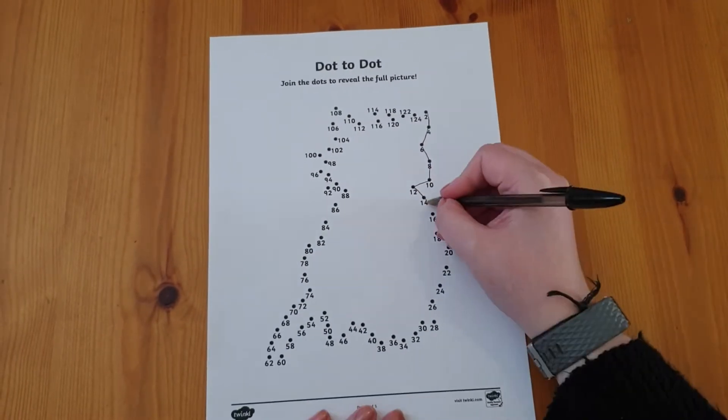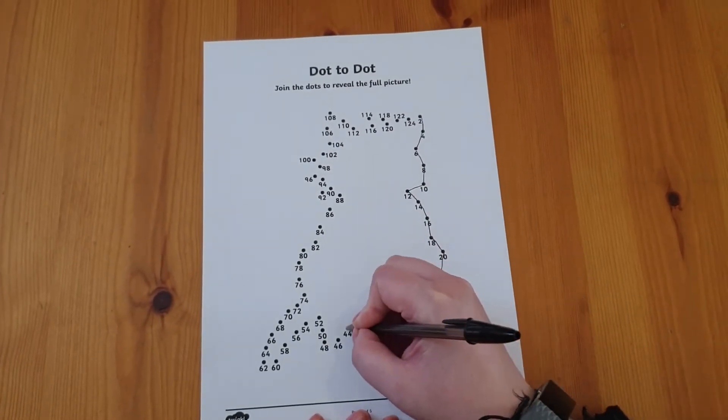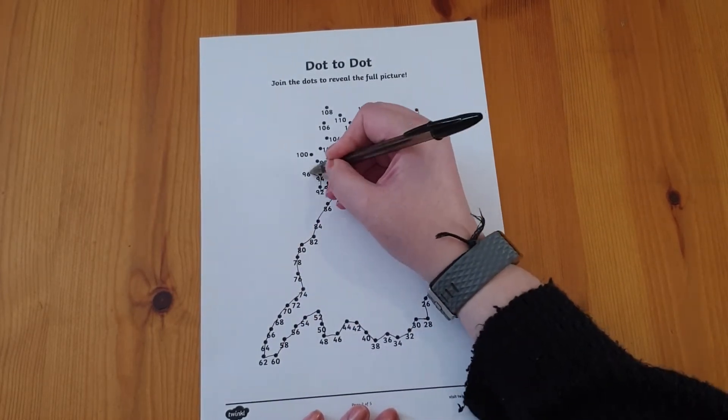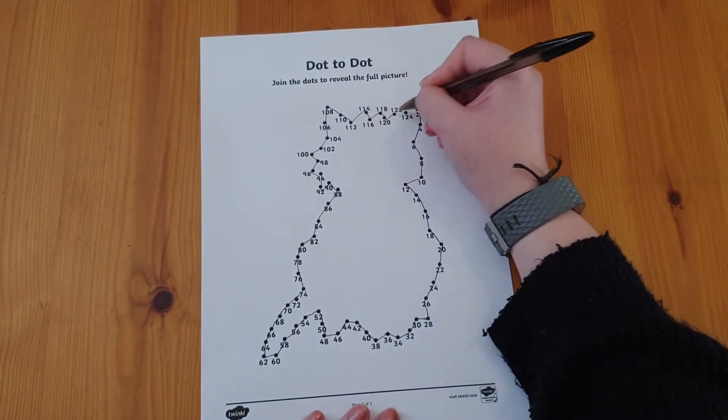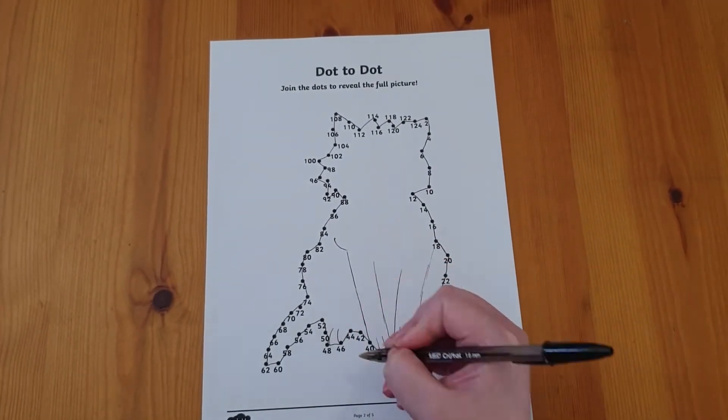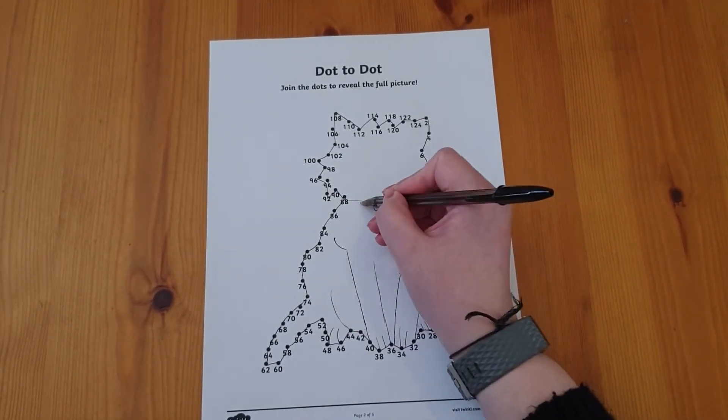Let's start with these counting dot-to-dot activities. You can find them in a range of themes, like this counting in twos animals dot-to-dot. I've printed a cat one to practice counting, but then your child could also draw the rest of the animal and colour it in.